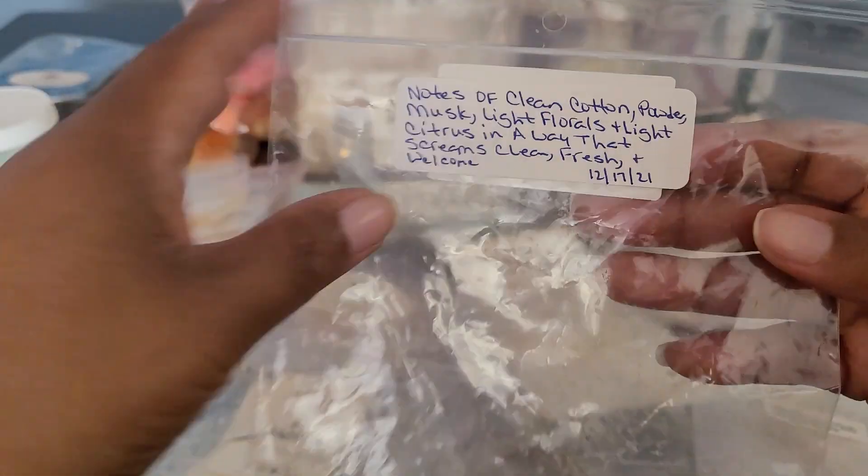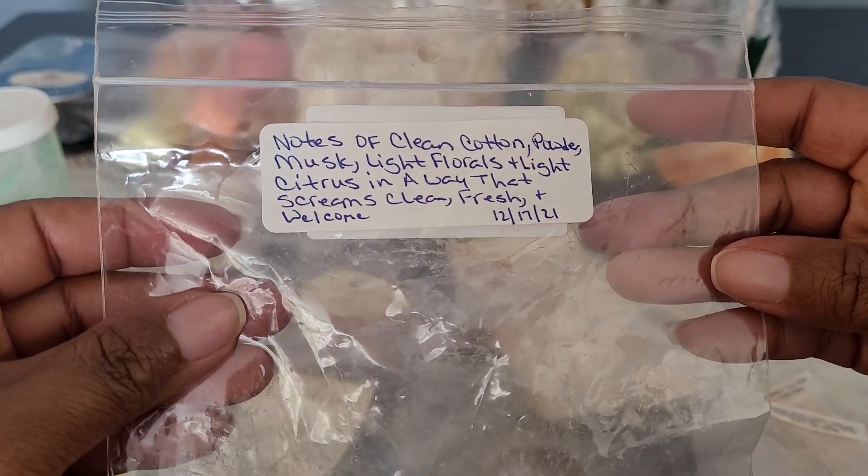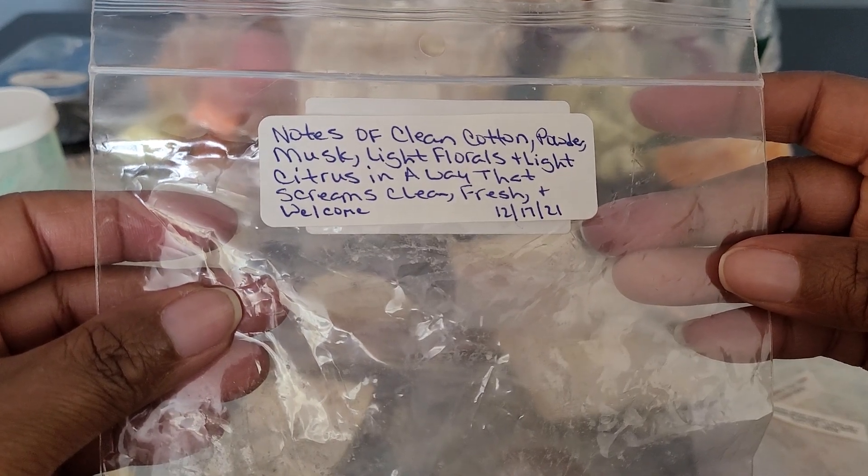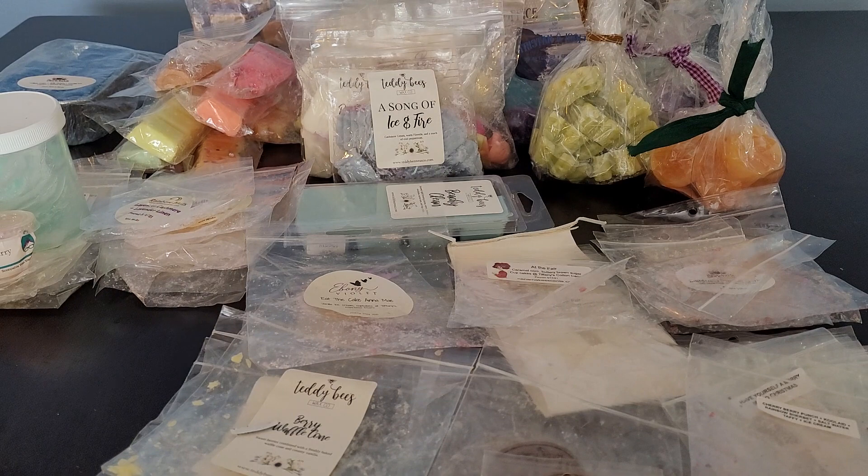Then I have Fresh Linen: Clean Cotton, Powder Musk, Light Florals, Light Citrus — in a way that screams clean, fresh, and welcome. This is exactly what it is. It's a beautiful scent you'd want to use on a day of cleaning. It's fresh, crisp, and it really ties into when you're cleaning your house.